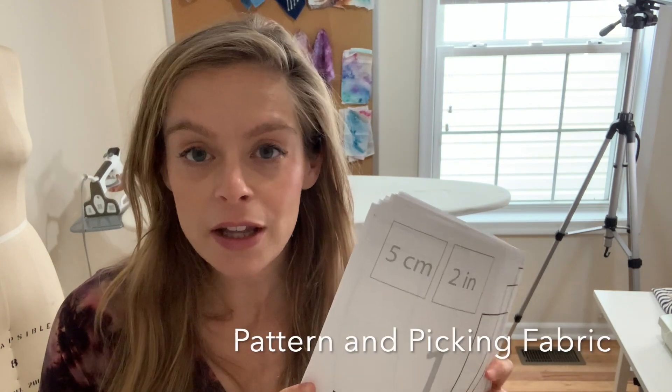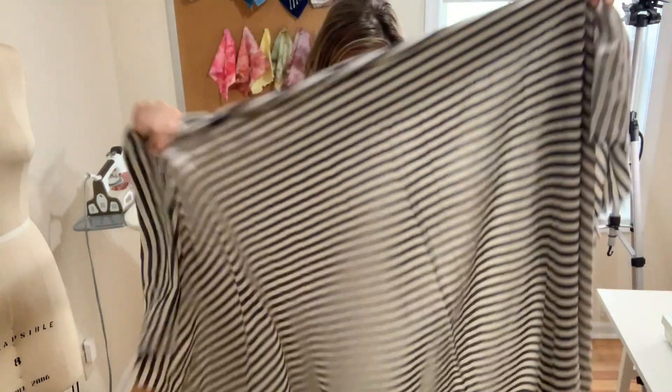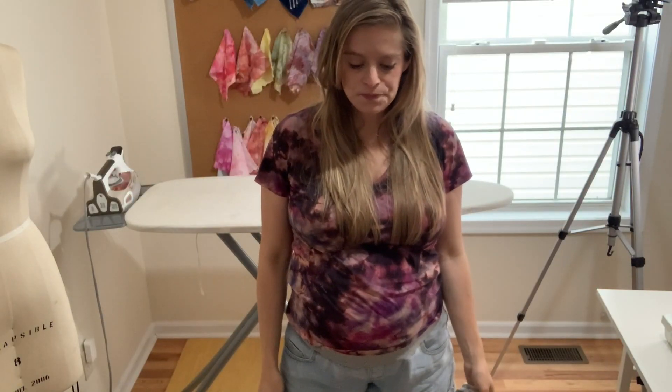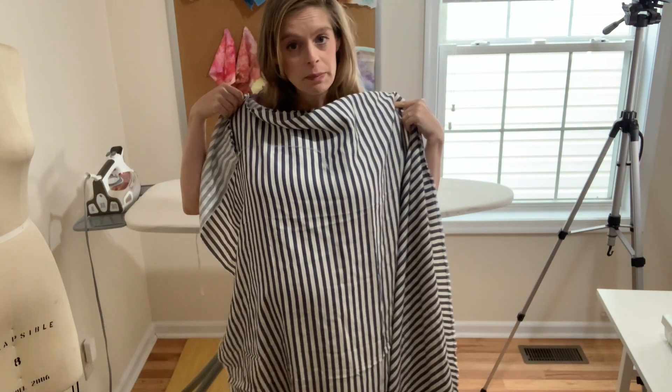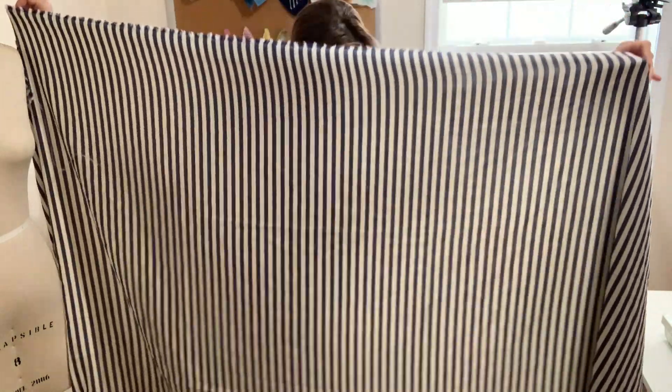I'm going to put my pattern together and I don't know which fabric to use. I have this knit fabric and then I have this stripe fabric that's kind of like a rayon. I feel like this dress is going to look better in a knit, but it also might look better with vertical stripes. So I'm just not decided yet. What I'm going to do is put together the pattern and see what it looks like — see how oversized it is.